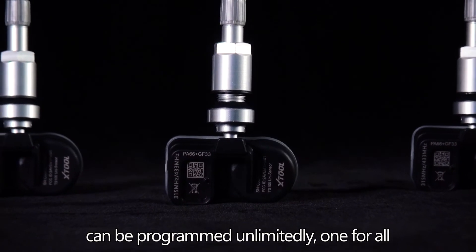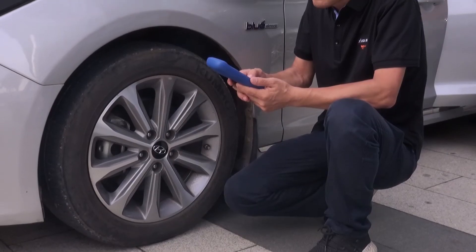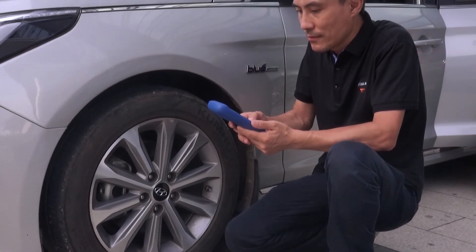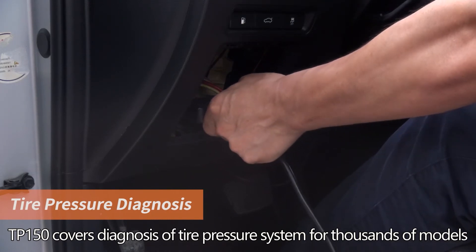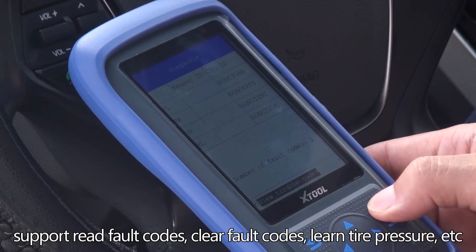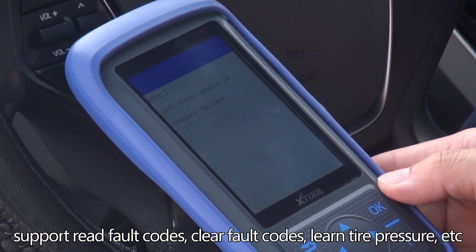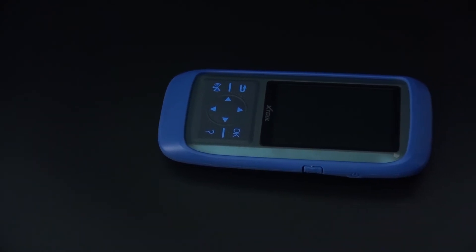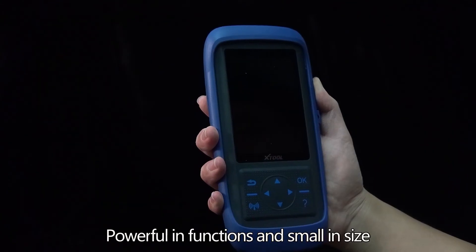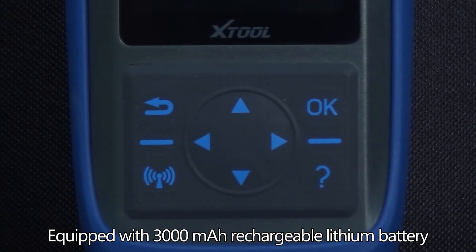The TP-150 covers diagnosis of the tire pressure system for thousands of models, supporting reading fault codes, clearing fault codes, and tire pressure learning. It is powerful in functions yet small in size, equipped with a 3,000 mAh rechargeable lithium battery.